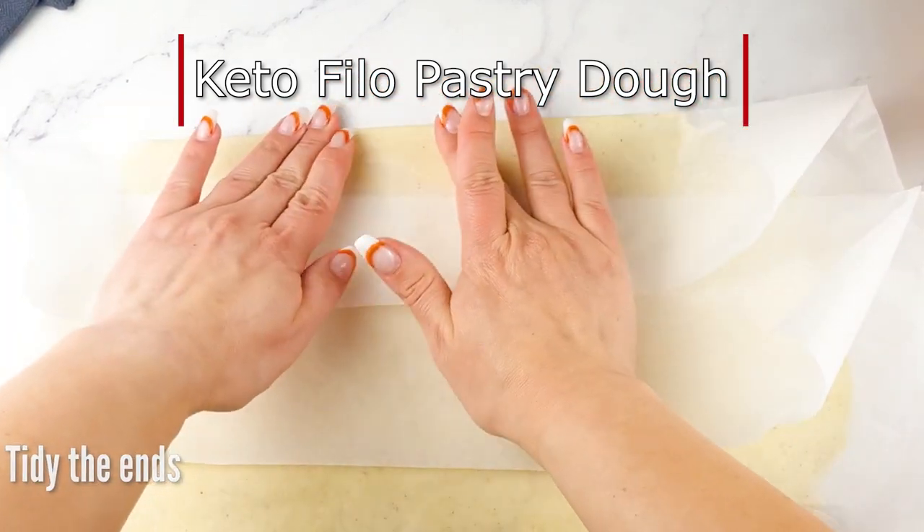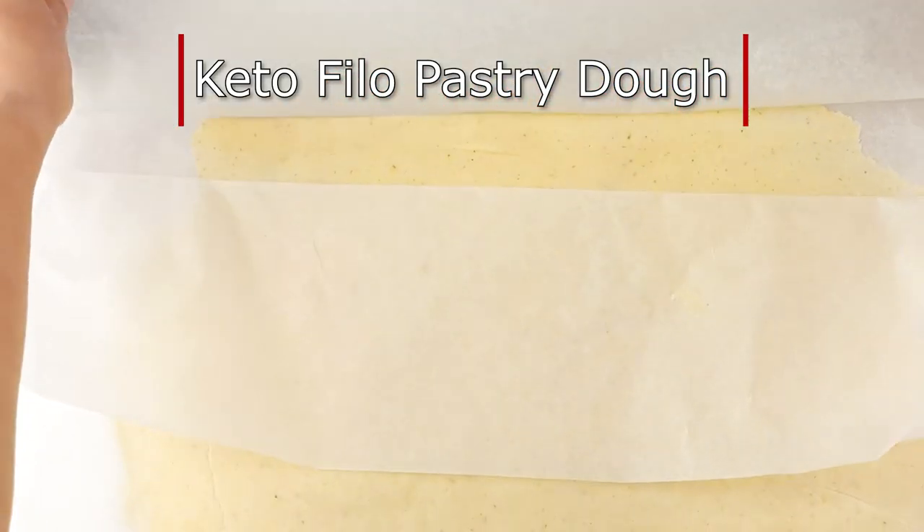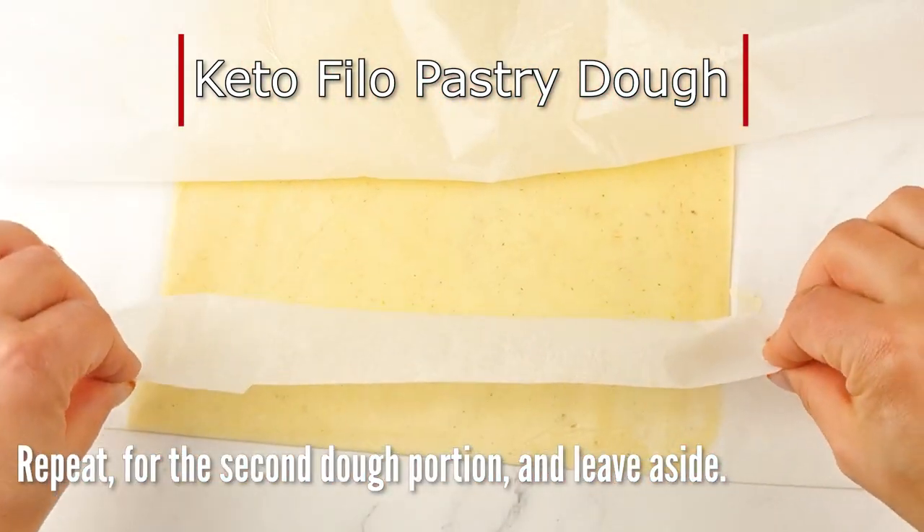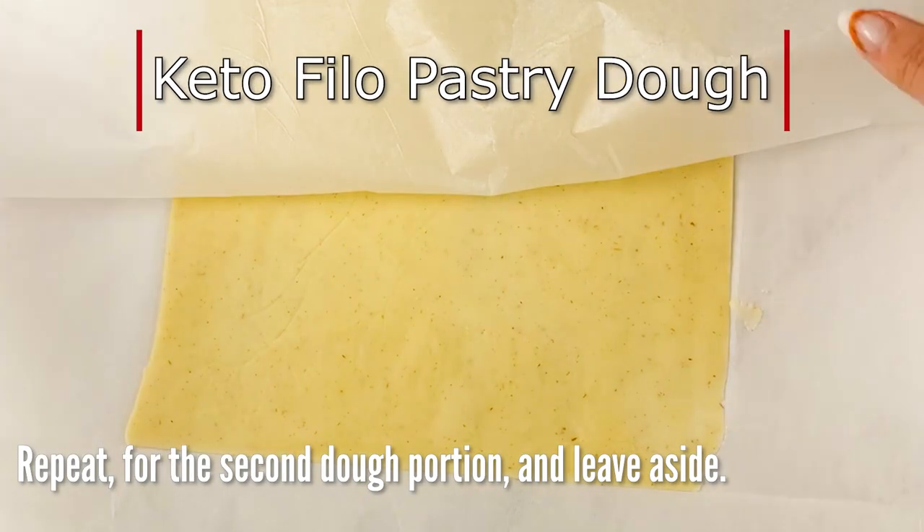After you combine all the ingredients, divide the dough into two halves and roll it out as thin as you can. Depending on how crispy you like it, thinner is better.